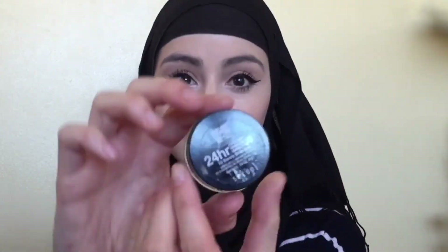Now I'm going to be using my eyelash curler and curling my eyelashes. Then I'm going to be putting on my mascara, but because my mascara takes time, I'm just going to be doing that off camera.